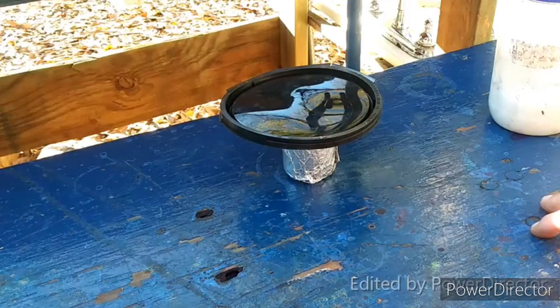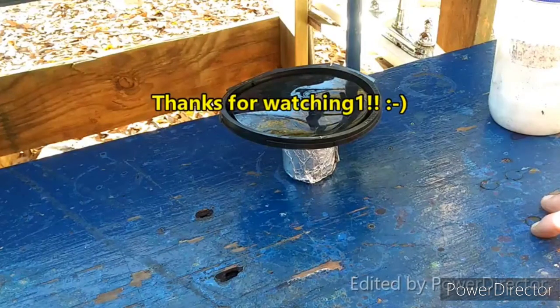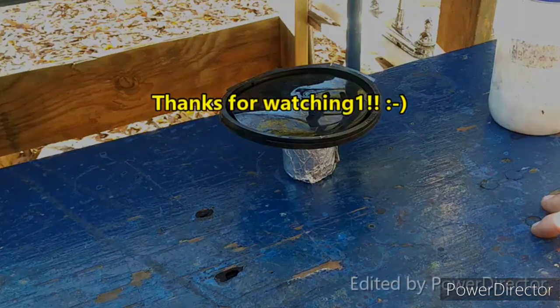So if you liked that video, give it a thumbs up. If you didn't like it, well, whatever. Subscribe, comment, share the video, donate a few bucks if you can. And until the next one, y'all — I'll see you later.